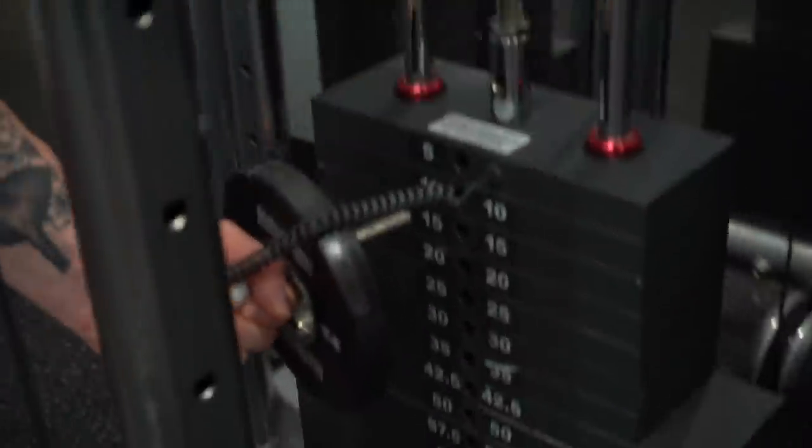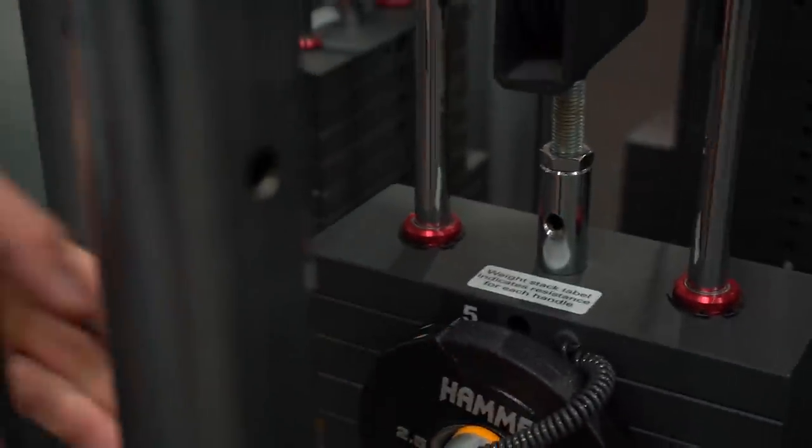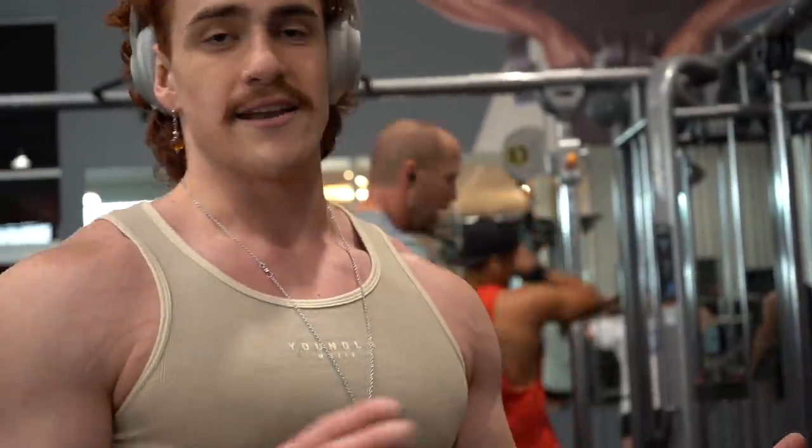I did 15 pounds last week and wasn't quite ready to jump up to 20, so I just added 2.5 pounds — you can kind of rig it. It looks a bit scuffed but it works. Instead of going up five pounds you go up 2.5 pounds. I hit about eight reps, so I'll try to hit nine to twelve next session.